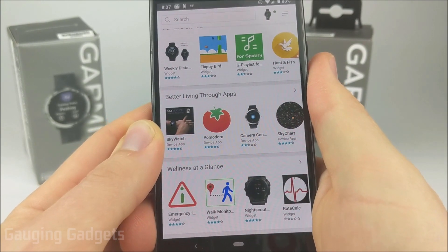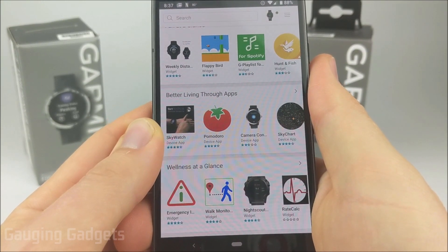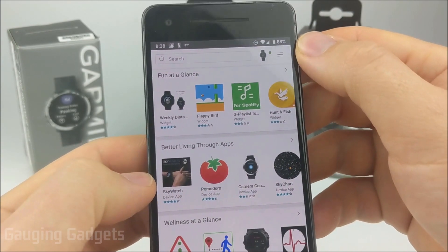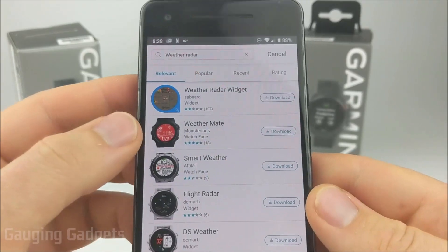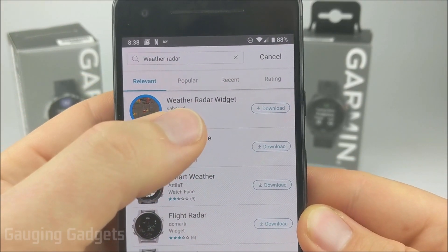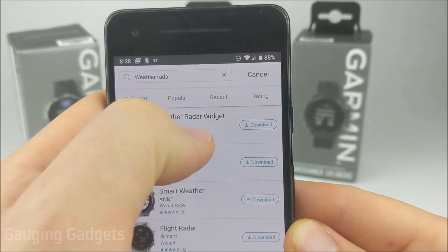If you don't have the Garmin Connect IQ Store installed, it'll go ahead and allow you to install it right there. Once you get the Connect IQ Store open, go up into the search bar and search 'weather radar.' The first option that comes up is a widget — the weather radar widget. Go ahead and open that up.